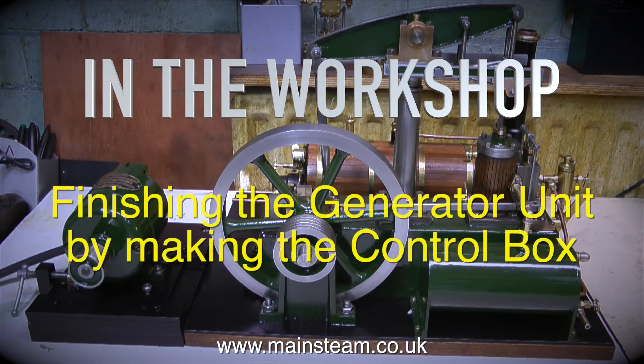Welcome to In The Workshop. This is finishing the generator unit by making the control box.